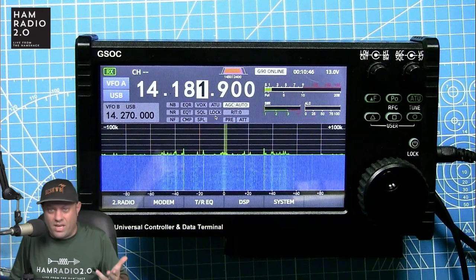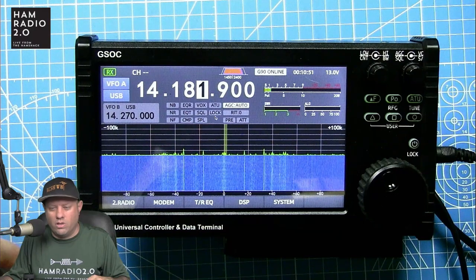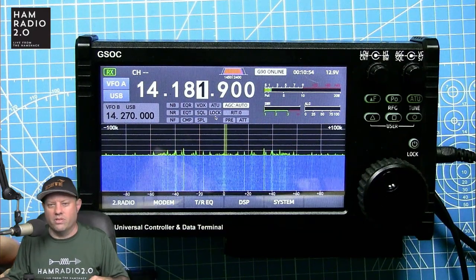It's basically just a bigger screen that adds some options to the existing QRP Xiegu radios — the two newer versions anyway. At $550, I don't know. The two USB ports on the side should have CAT control, some kind of computer interface. If you plug the GSOC into a computer it should show up as some sort of device — it doesn't. It doesn't do anything with a computer right now, so there's no CAT control, no way to use software like N1MM for rig control.